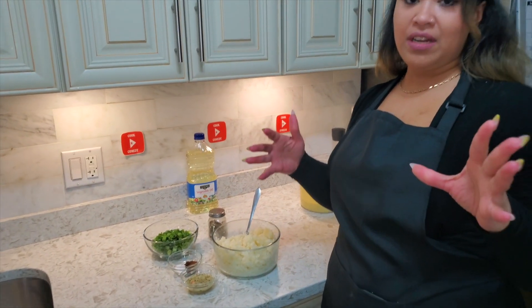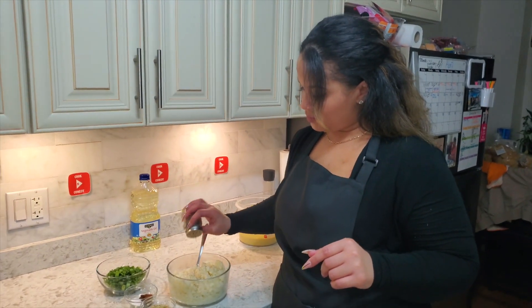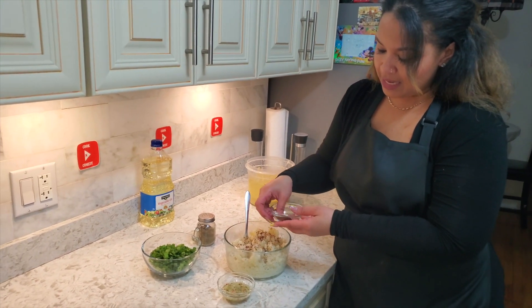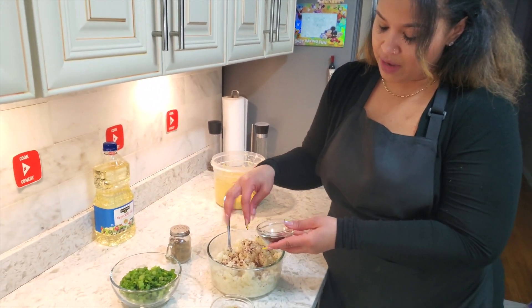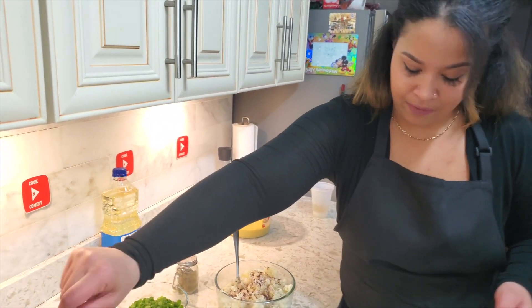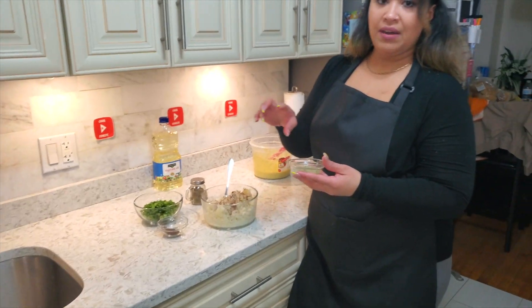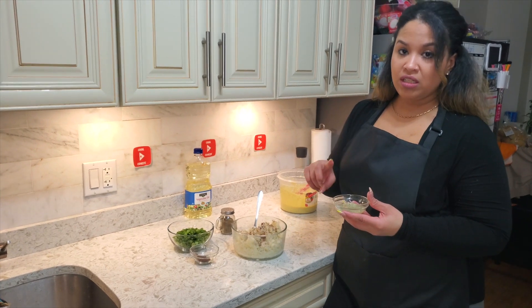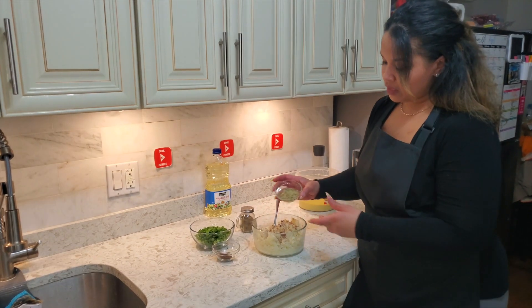Now we're going to add our seasonings. A little bit of black pepper, some salt, and some jeera — put a little bit at a time and mix it in. We're adding about four teaspoons of our seasoning mix, which has scotch bonnet pepper, dried thyme, onion, garlic, and a little piece of shadow benny, blended with a little bit of water.